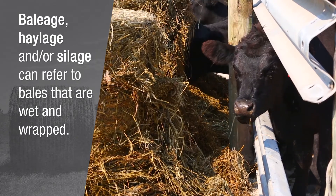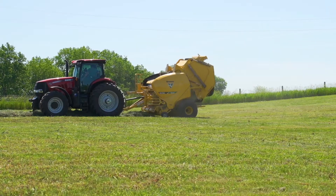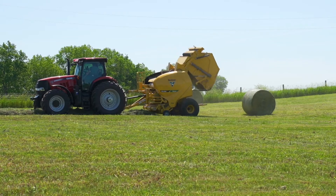But it only preserves quality — it does not enhance the quality. Just getting it harvested at maybe 50 percent moisture versus 18 percent moisture buys you a lot of leaf preservation that you wouldn't have otherwise.